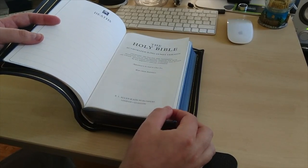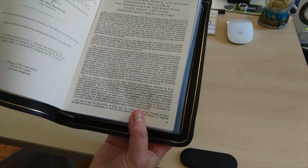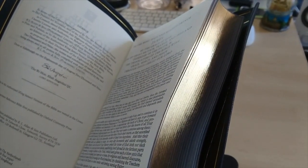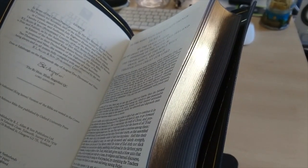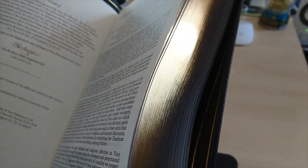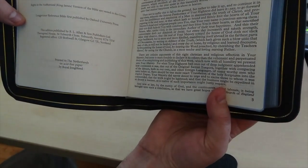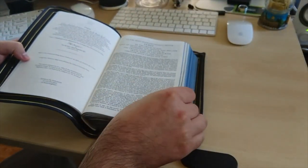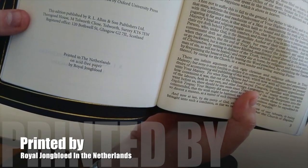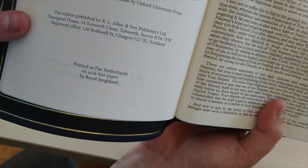R.L. Allen and Sons, publishers, London and Glasgow. To the most high and mighty Prince James, by the grace of God — here you've got all this introduction to it. On this side you've got a license to publish this, done in Edinburgh on the 18th day of August 2009. Long primary reference Bible, first published by Oxford University Press. It's been printed in the Netherlands on acid-free paper.